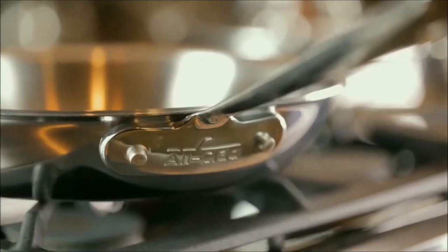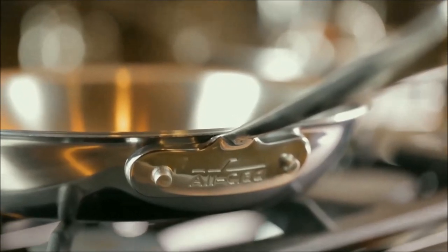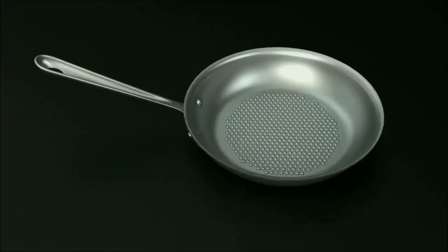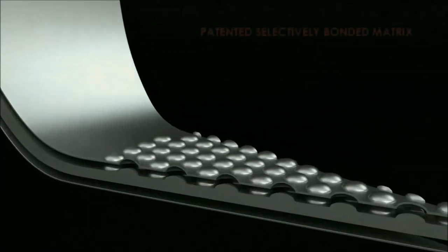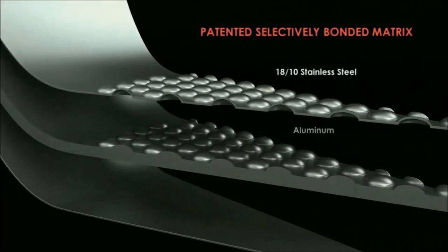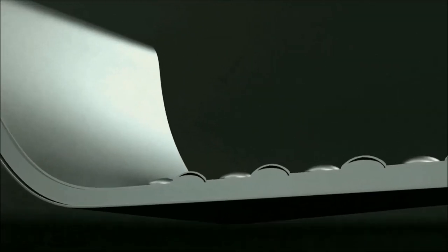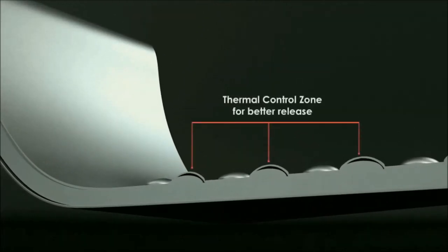Last but not least, All-Clad D3 Armor Stainless Steel Induction Pan. More durable than traditional pans for a lifetime of use. Ergonomic riveted stainless steel handle stays cool on the stovetop. Patented selectively bonded matrix consists of 18/10 stainless steel interior, aluminum core, and induction stainless steel exterior. Textured 18/10 stainless steel interior offers a thermal control zone for foolproof browning, exceptional searing, and better release.